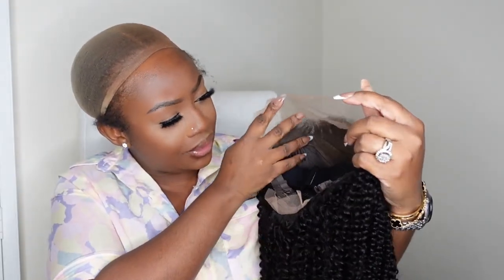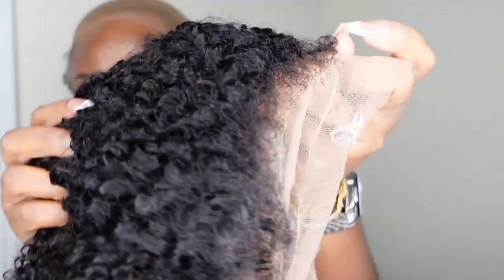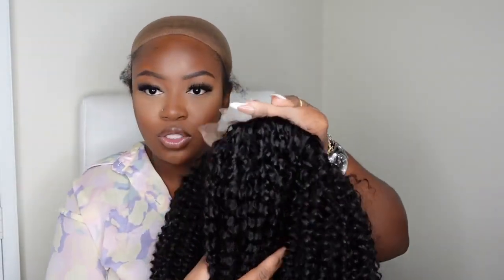This is what it looks like from the inside — it is the front, so it's giving 13 by 4. Of course I have all the specs in the description box. We have a removable and adjustable elastic band, and the hairline — you may not be able to see it here — but you do have the baby hair effect going.